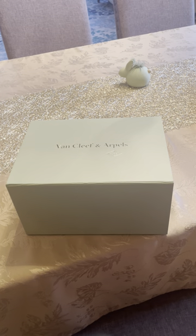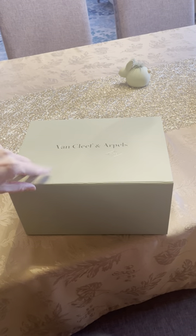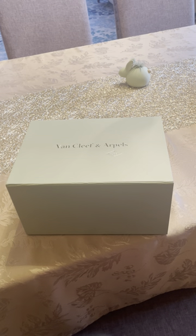I already opened it — I was very excited and couldn't wait — but everything I received is in this box, so I can unwrap it and show it to you. I do want to mention that since I purchased the necklace online, my experience was great. I selected the expedited shipping and I didn't have to pay extra.